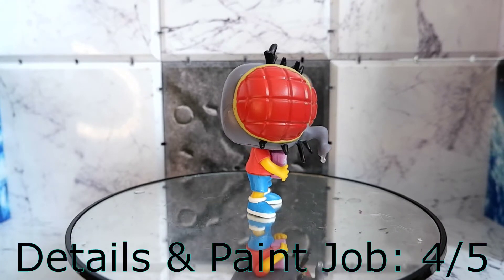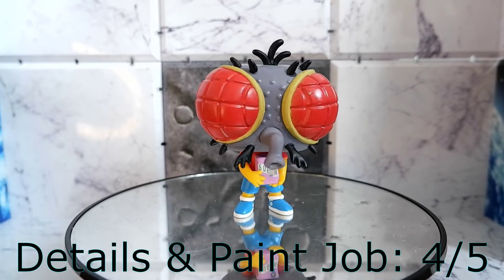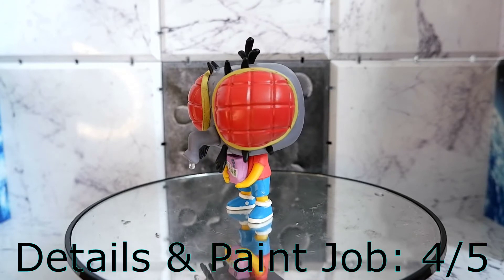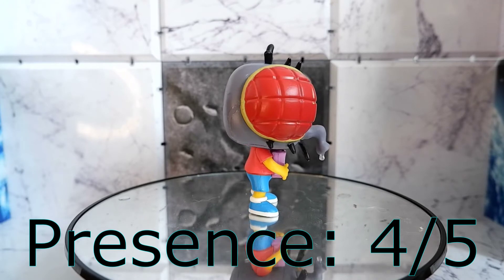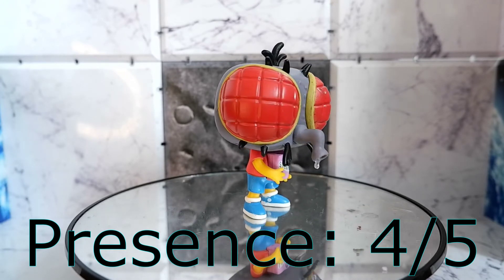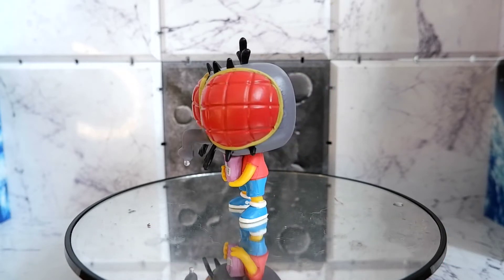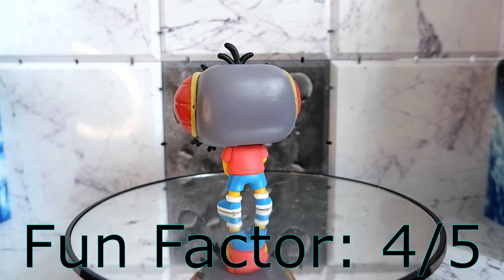Details and paint job: 4. I really like the details on this Funko Pop. It's just that when it comes to the paint job, they could have done better. Presence: 4. This Funko Pop looks horrible yet it's an eye magnet — people are going to look at this Funko Pop. Fun factor: 4. Somehow this horrible looking creature exudes fun.